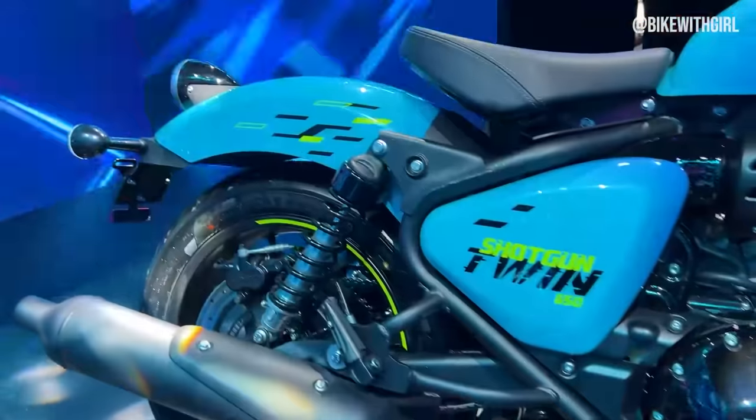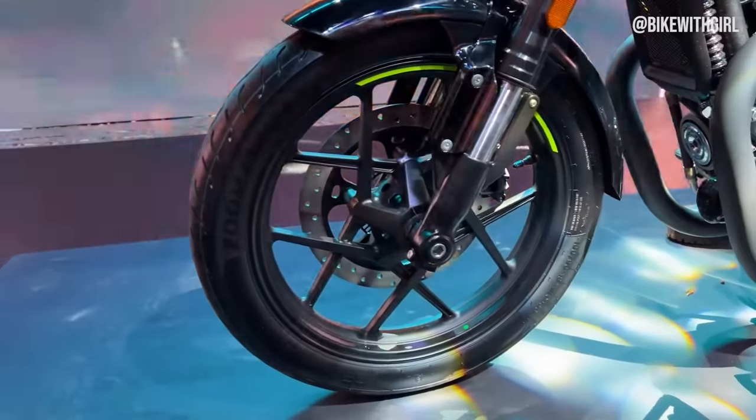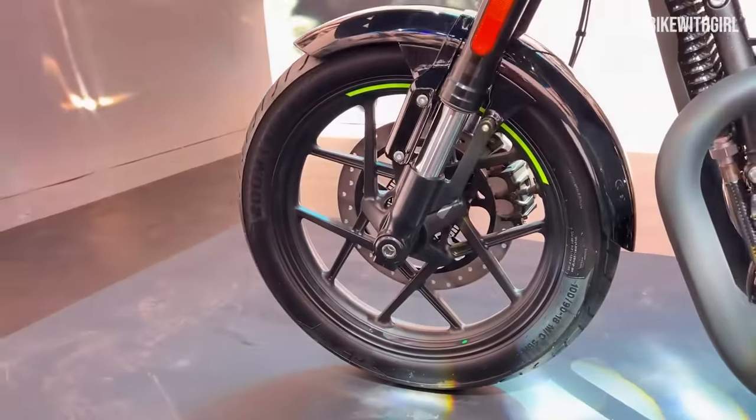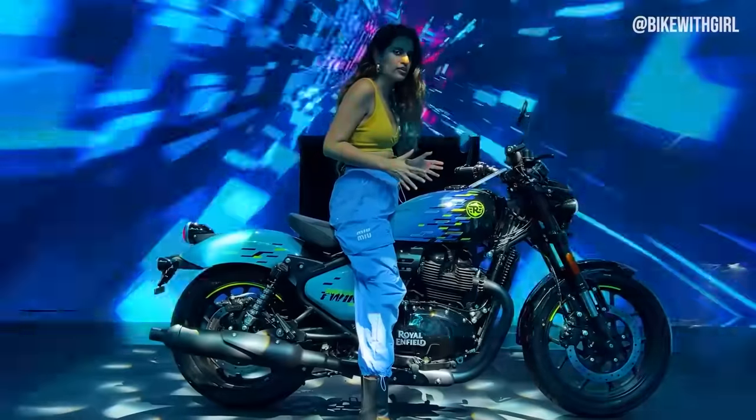The engine and the frame are the same, but the wheels have changed. The wheel pattern is also different if you see, so clearly there had to be a lot of tweaks made to this whole motorcycle for that reason.